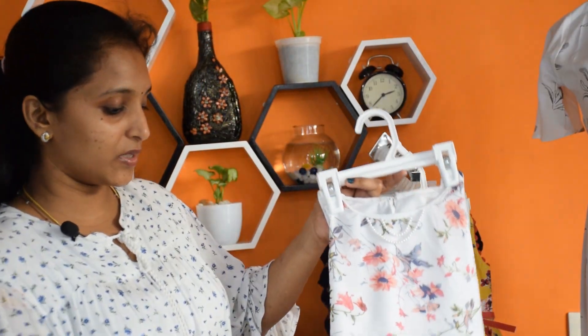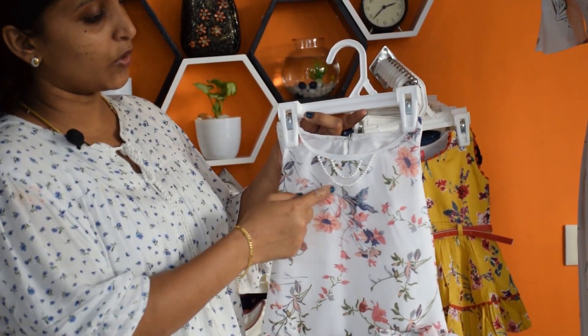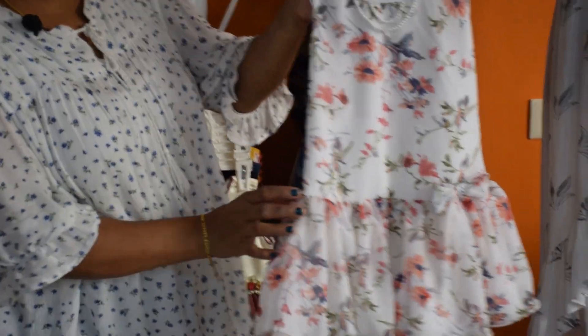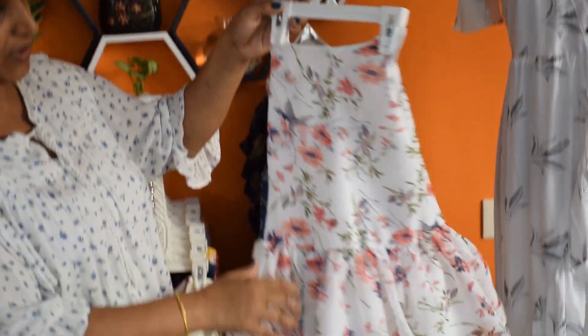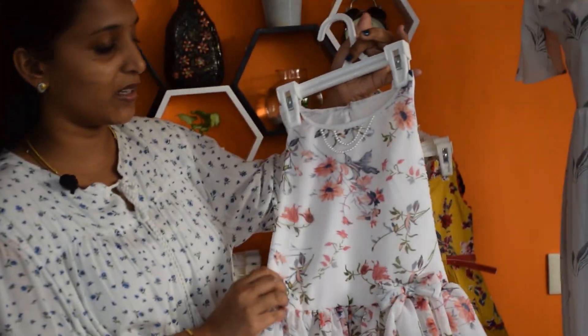Next, we will make a chiffon material dress. You can add a little bit of beads on the neck portion. You can finish the frills in such a position. It is soft.